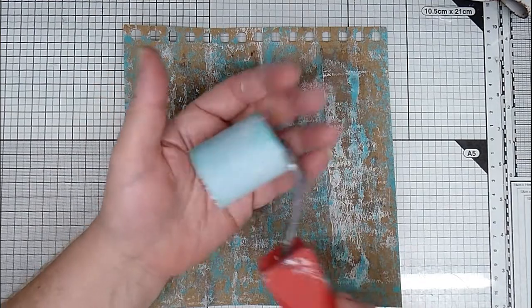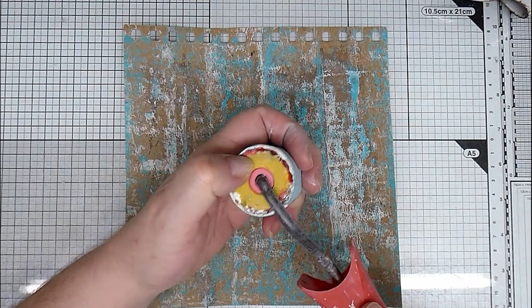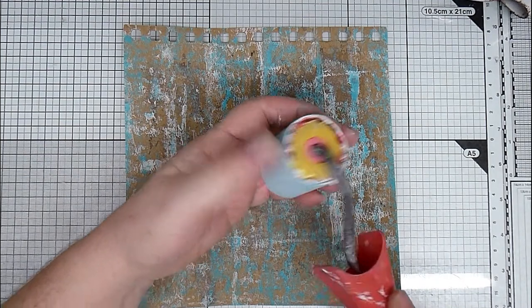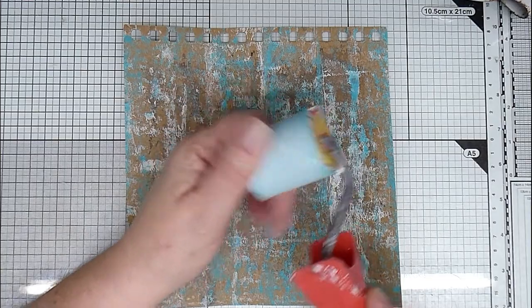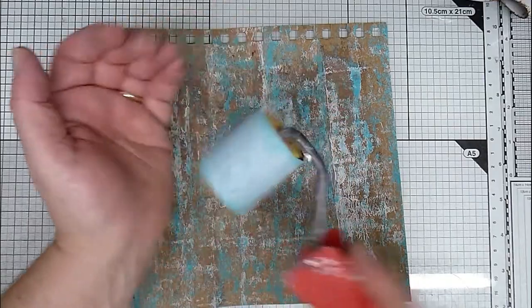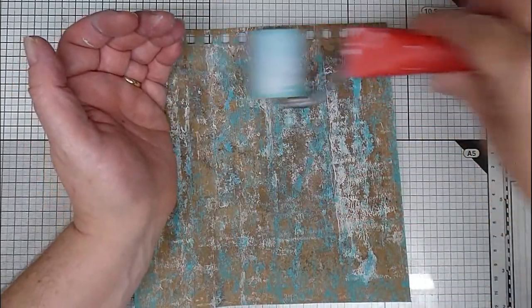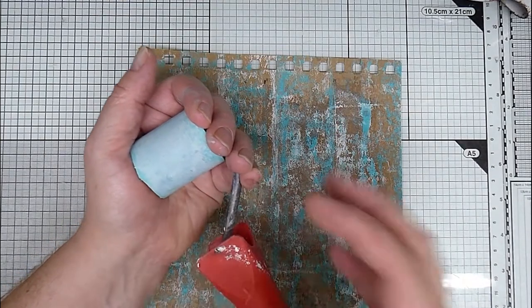So I've got a variety of brayers. This is a little seam roller - started out as a foam one, the center is still squidgy, but it's got so much paint on it it's actually turned into a solid roller. And it's just a little mini one, and I quite like it because I can get right up to the edges of pages with it, which you can't with some other brayers because the handle gets in the way.